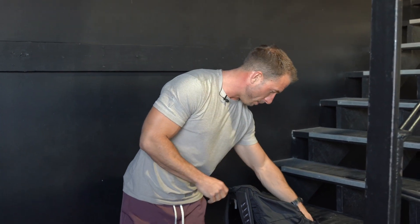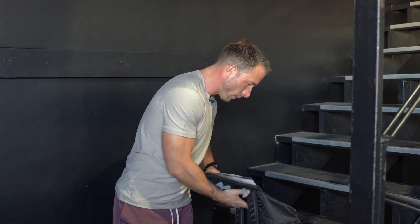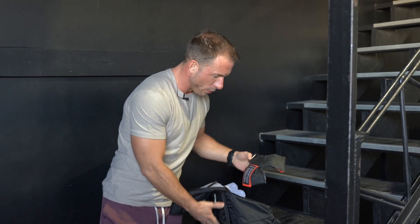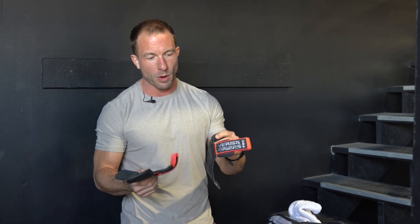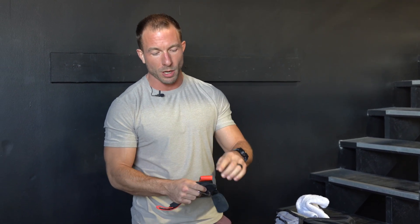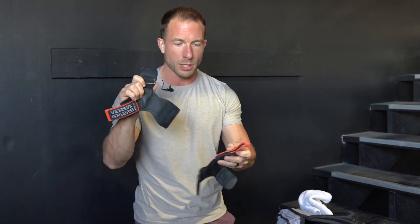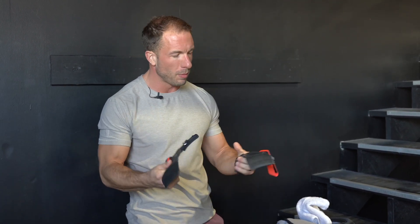Next up, towel - and then grips. These are Versa Grips and I've literally had these for over 10 years. You can tell how worn they are - I think the original color was orange and I don't know what color that is now. I use these for deadlifts, pull-ups, rows, and I used to use them for flies as well, though I don't do a ton of lateral raises anymore.